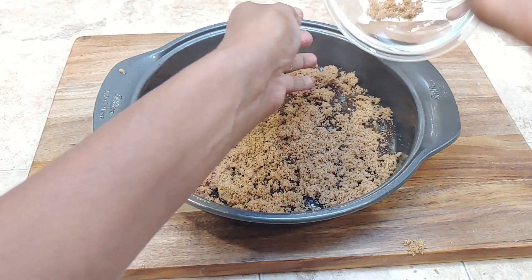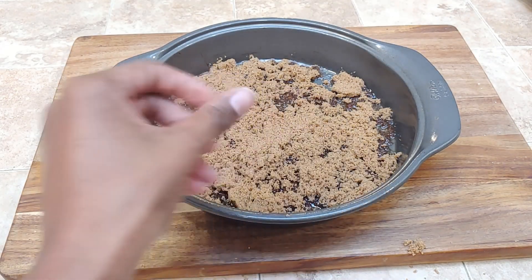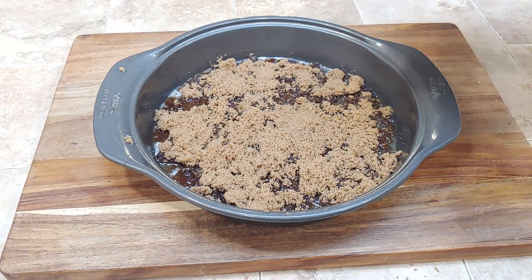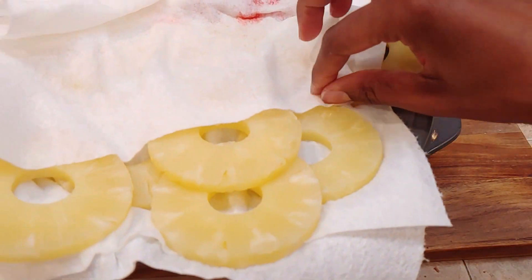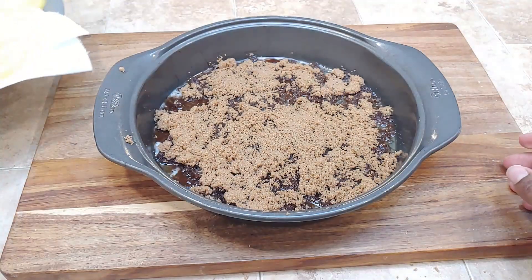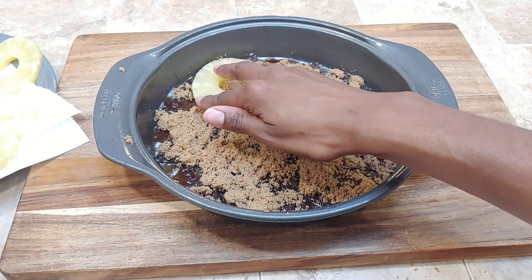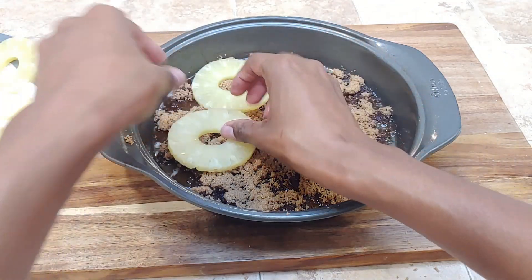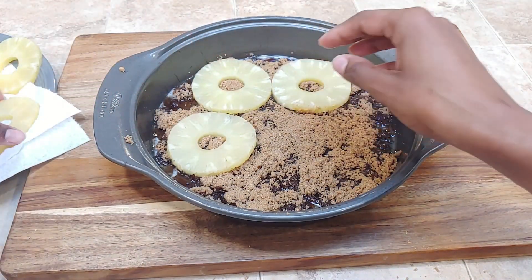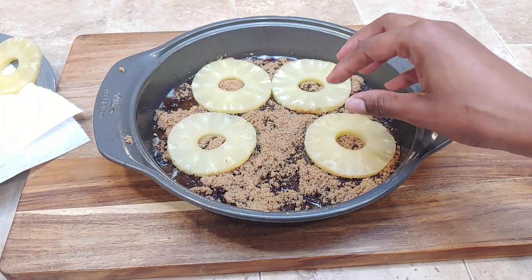Once all the brown sugar is in the pan and evenly distributed over the butter, we'll go ahead and add our pineapples and maraschino cherries. You want to make sure they are dry since this is canned pineapple. I pulled them out of the liquid, put them on some paper towels, and let them dry off a little bit, because you don't want any excess moisture to weigh down your cake, make it soggy, or make your caramel sauce liquidy.